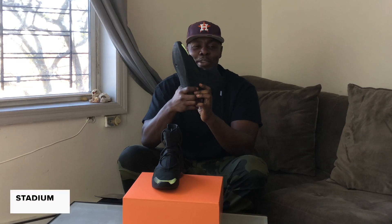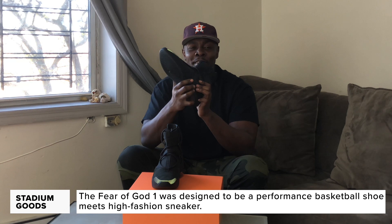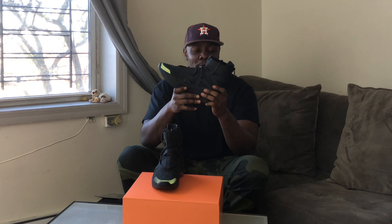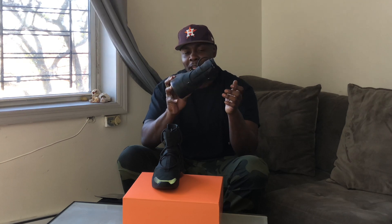Here we have the Nike Air Fear of God 1 Noir. The Noir colorway in the Fear of God 1 is the first to release of 2020, and we've seen a variety of different colorways in this same style. But this one right here, man — multiple looks can be pulled off with this colorway.